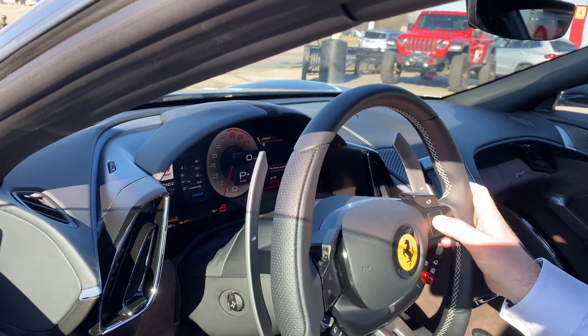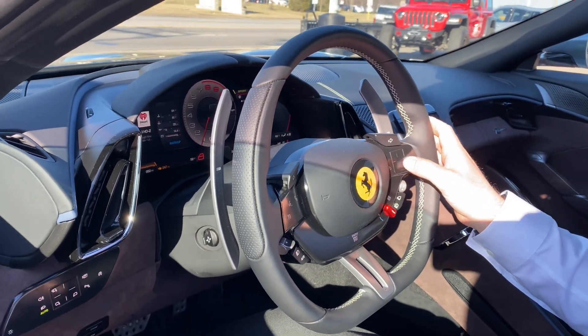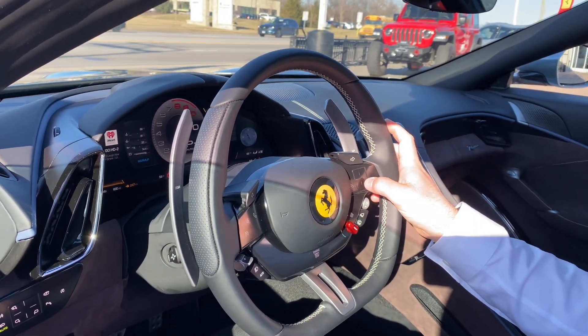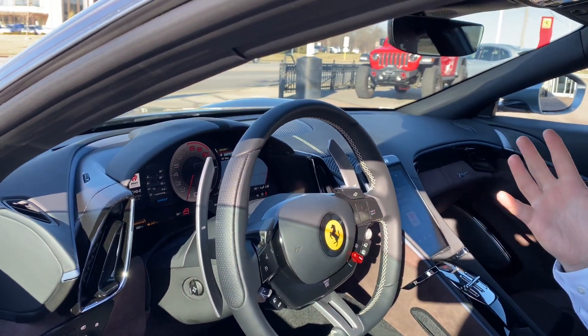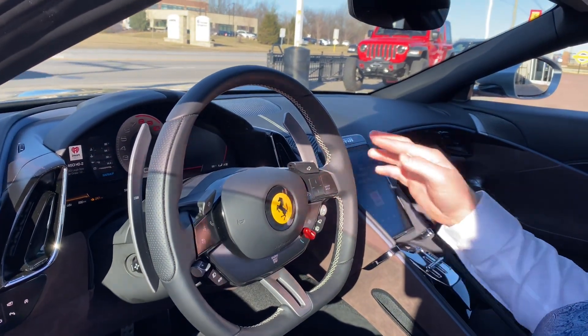I love how big the paddle shifters are. It's huge. So what is that like a $10,000 steering wheel? No, it's actually the standard steering wheel. They didn't even do the carbon fiber steering wheel on this one. So it's nothing crazy expensive just for the wheel? Correct. Otherwise, if you get the carbon fiber steering wheel, then you're talking about five grand. Oh wow.